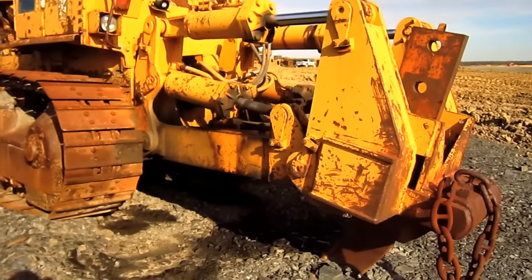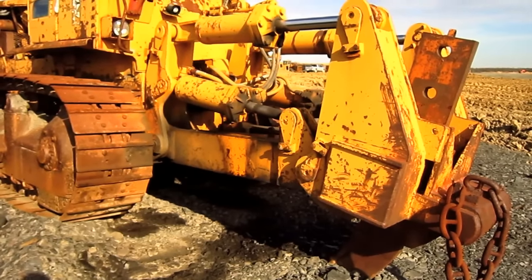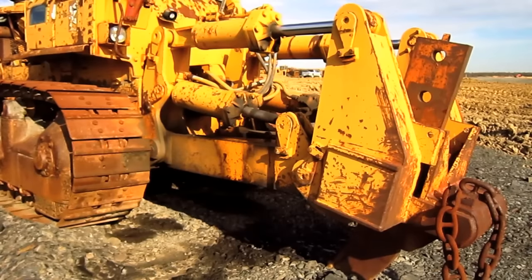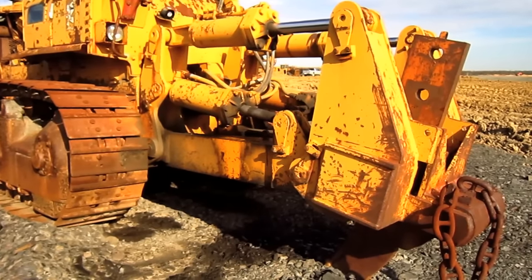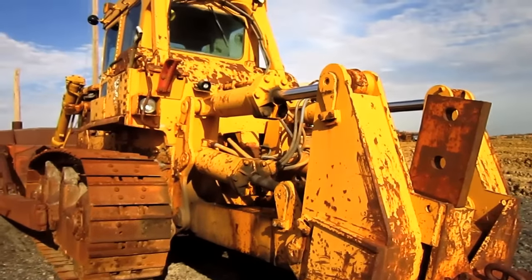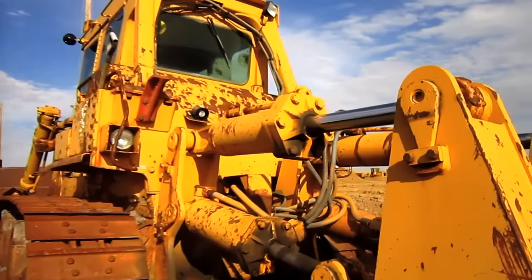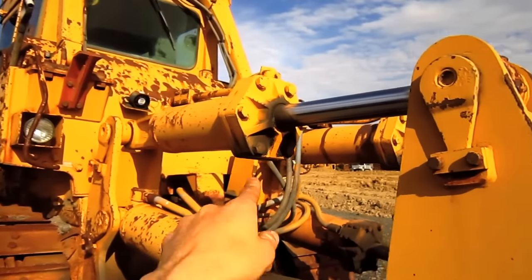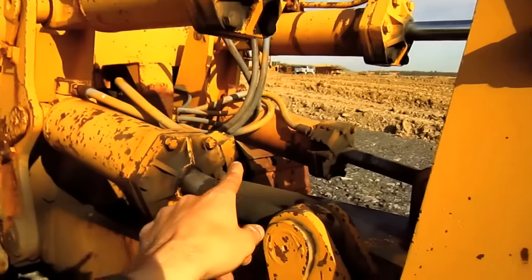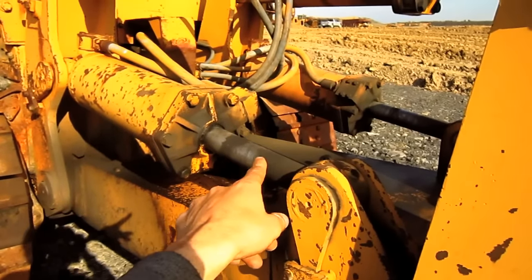As you can see, this particular D9H is equipped with a single shank ripper; however, Caterpillar also offered a multi-shank ripper for the D9H, depending on what the customer preferred. Up top, you can see the two cylinders to tilt the ripper forward and back, and down bottom you can see the two cylinders to raise or lower the ripper.